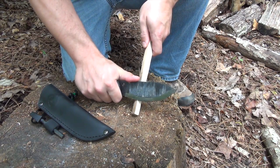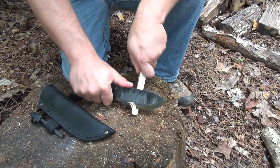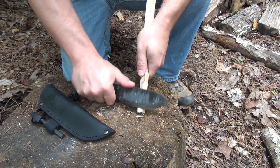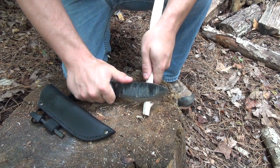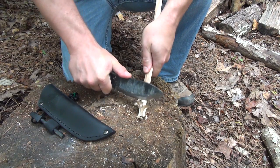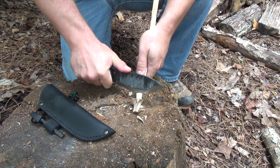Making a feather stick is a great way to test the edge control of a knife, and this is definitely a task that the Hell and Back knife did exceptionally well for its size. The semi-Scandi grind makes controlling the angle of your cuts very easy, and I was able to practically fillet shavings off of this piece. This is so easy — amazingly simple. The blade is just biting right into the wood.